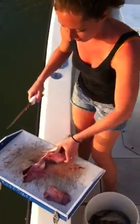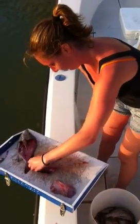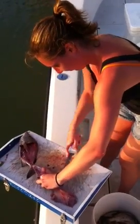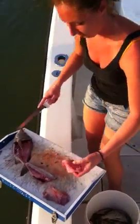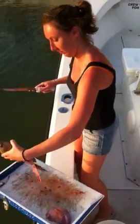All right, so I'm going to flip this around. And there's your nice little piece of meat.